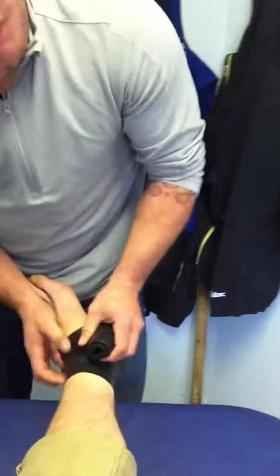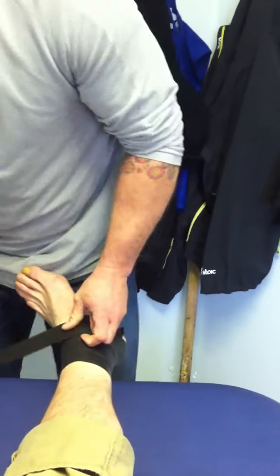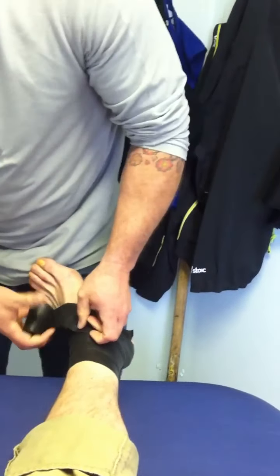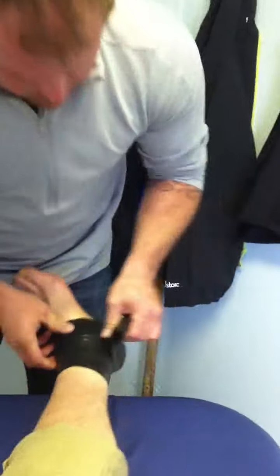What's great about this is you can get high-level intermittent compression that's really doable by yourself at home. This is an easy way to really reduce all of this swelling. And if I'm in the field and don't have access to a compressive device, this is a really excellent way to start to restore motion.